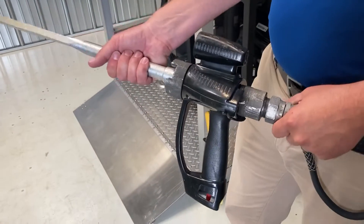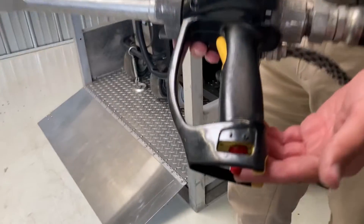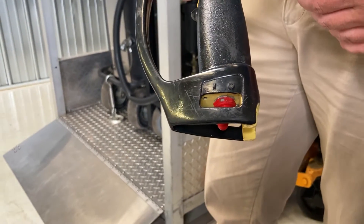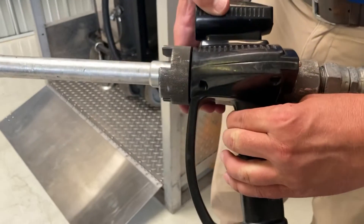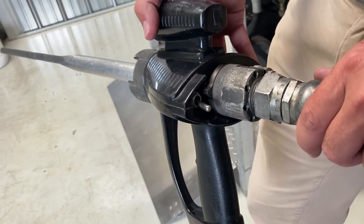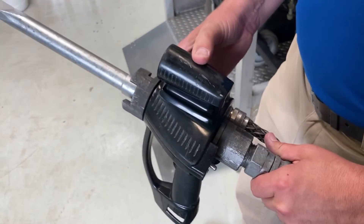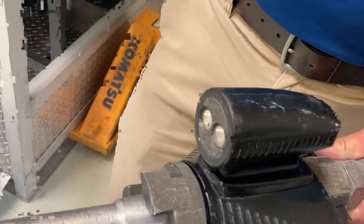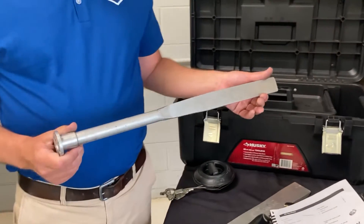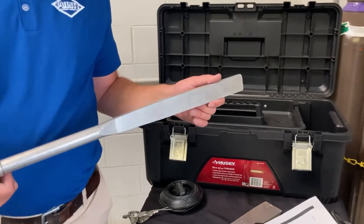This is the blast gun. The applicator on the end threads right in. On the gun, you've got a safety trigger — when pulled back, it's in the safety position with no power coming to the gun. Push it forward and we have power and are able to blast. Pulling the blasting trigger depresses and allows air and ice to flow through the gun. There's a trigger on the back with two settings: the first setting is air only, and the second setting gives you air and ice flowing through. We also have a tactical light at the top that shines a small beam onto the work piece to help illuminate the work area. The 1-inch nozzle provides a straight flow shot with a 1-inch spray — this is the most aggressive and effective nozzle for rapid cleaning.